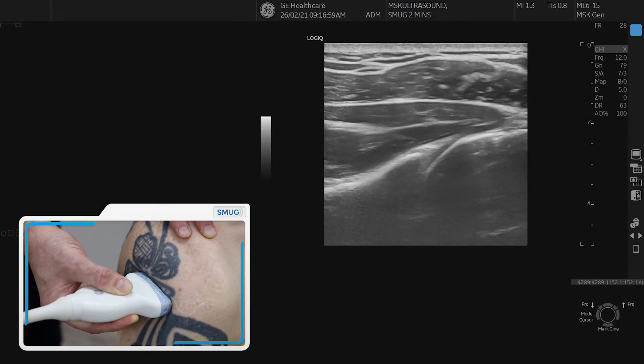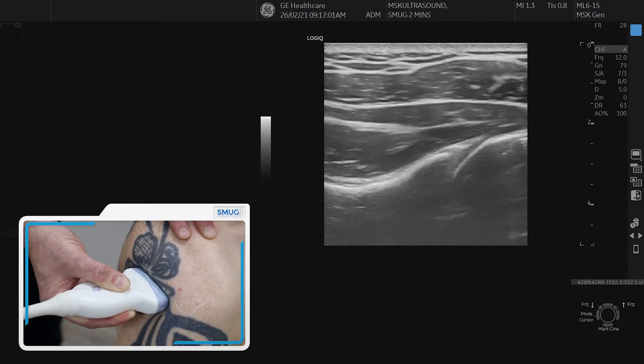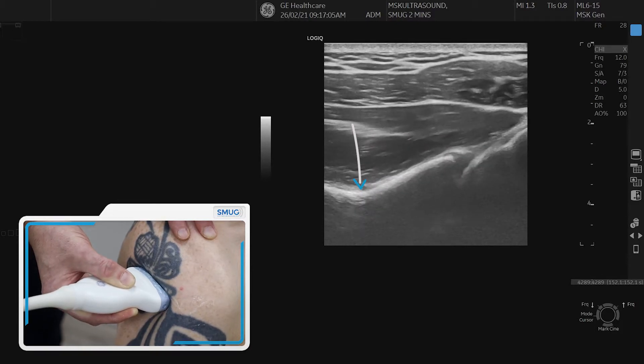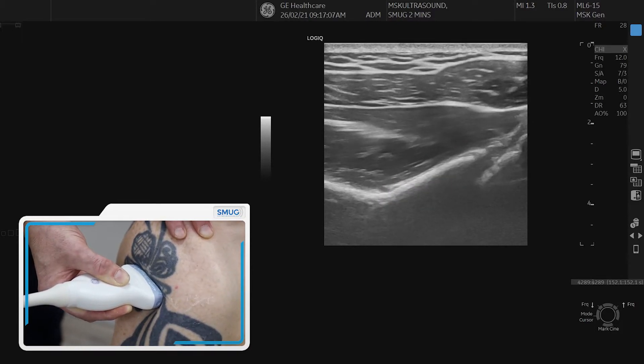If you follow the glenoid and go a little bit more medial, then there's your spinal glenoid notch. If you externally rotate it once more, you can see a little blood vessel coming in there, and back.